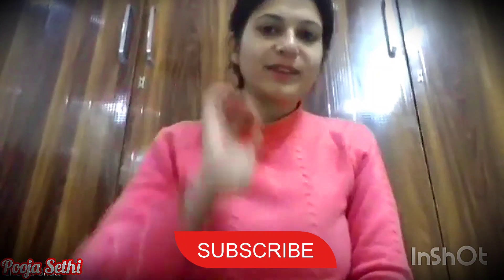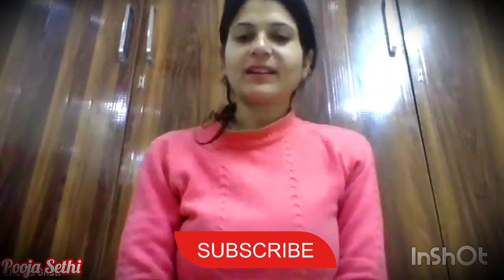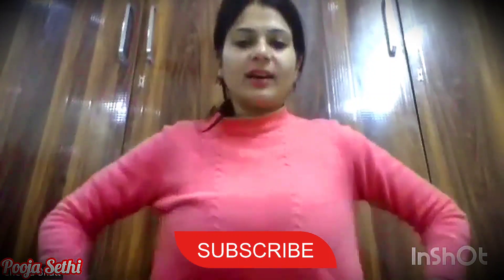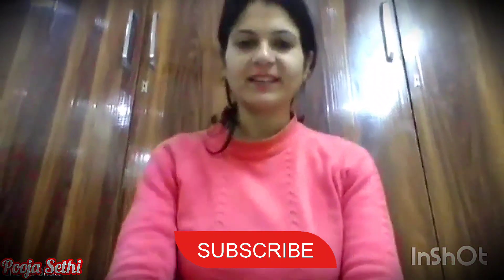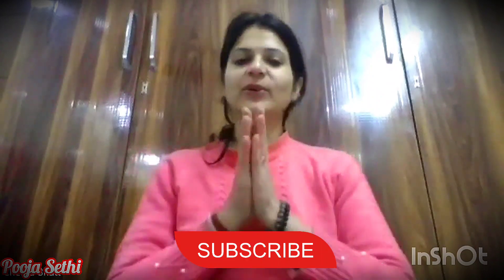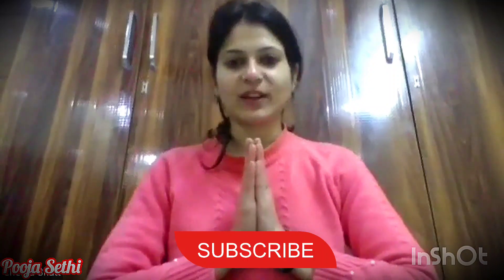Breathe in, breathe out. Breathe in and breathe out. Breathe in and breathe out. Keep practicing this regularly — please share your feedback. Your waist will slim down with daily practice. Om Namashivaya, thank you so much. Please like, share, and subscribe to my channel.